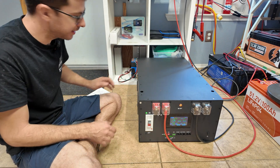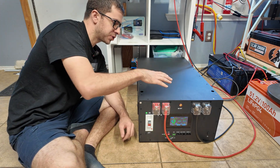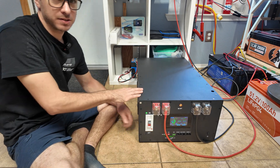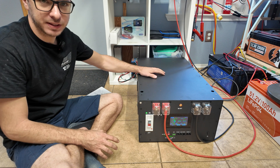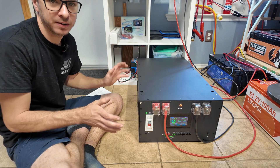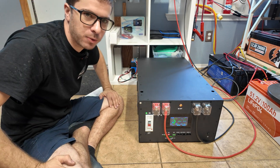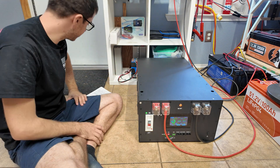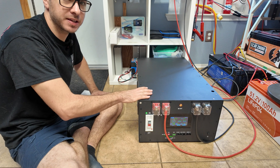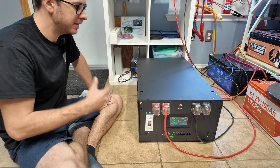Pros: definitely the cost. Serviceability is another big one — you can open this thing up easily, service the cells and BMS, replace individual components. If you wear out the cells in 10 years, everything in the box can be reused and the BMS can be upgraded separately. The latches allow you to stack multiple units — three of these would be over 45 kilowatt hours and only about three feet tall. Very energy dense. The only cons I can think of: this is not going to be UL listed, which matters if you need it fully code compliant.